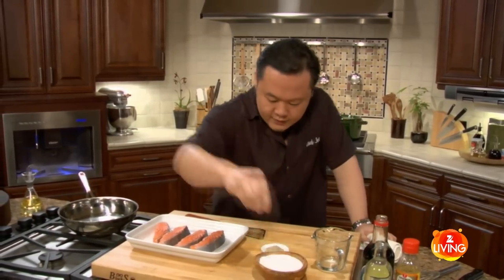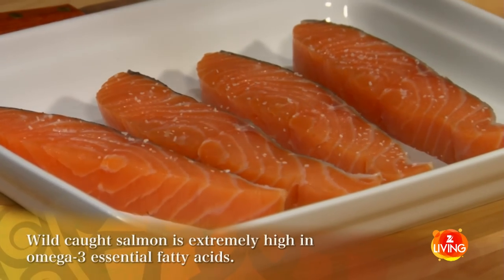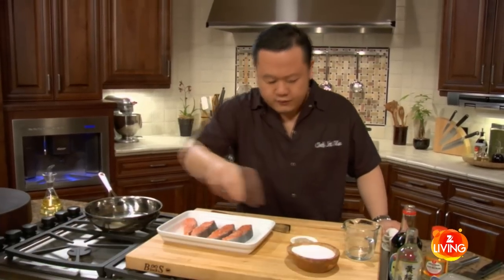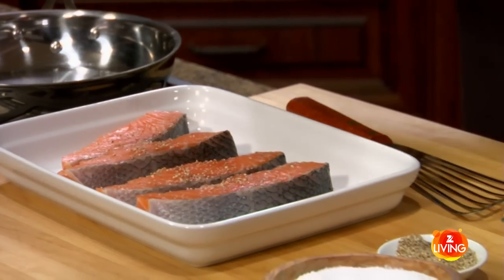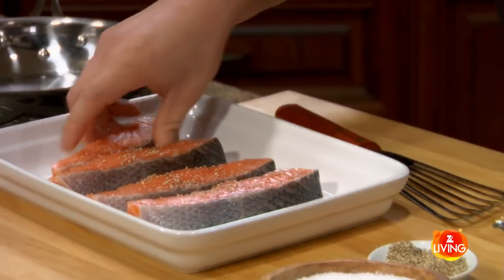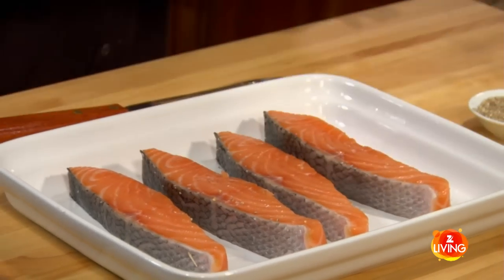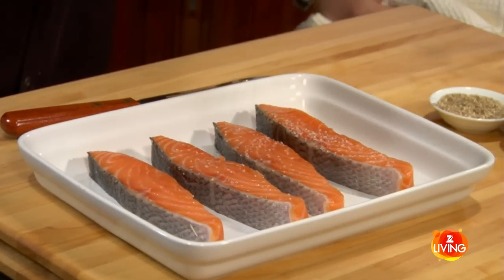We'll take the fillets and give them a nice dusting of a little bit of kosher salt and a little bit of coarse pepper. This can be any kind of pepper — I'm using white here, but black would work as well. You have to season both sides of the fish.